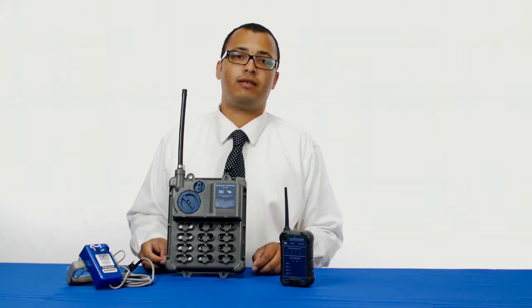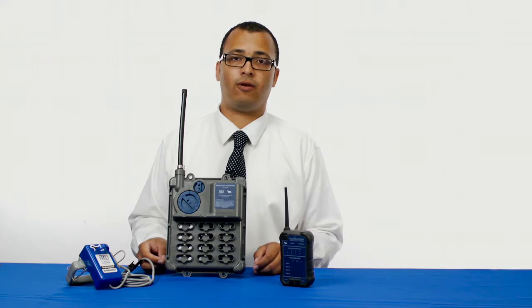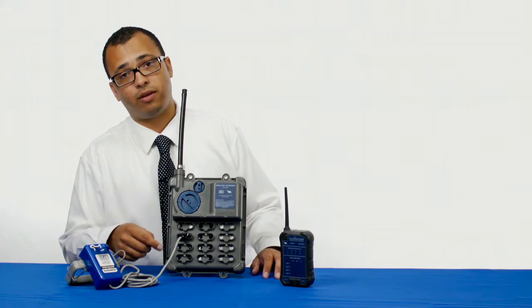This wireless interface is a device that can be mounted in a subsurface vault or manhole as well as a pad mounted enclosure. Right now you can see that I have a sensor plugged into the interface.